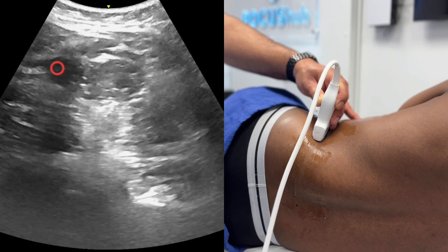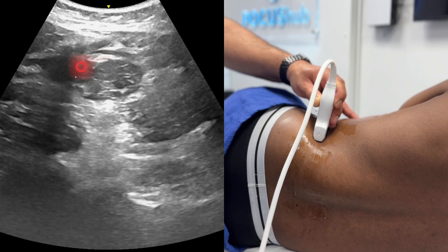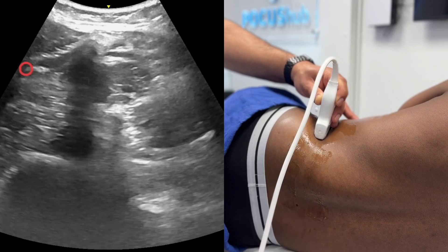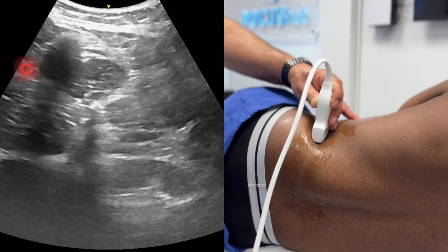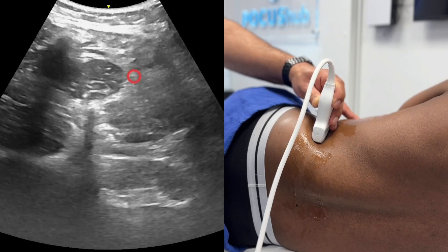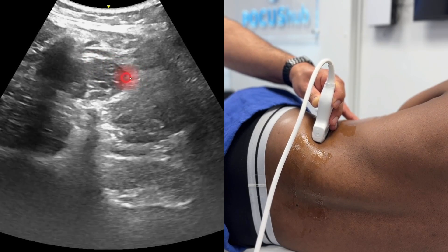Then there are two other approaches being described. The lateral quadratus lumborum block injects at the lateral surface — that's kind of a continuation from what would have been a TAP block. And right at the posterior surface, there's the posterior quadratus lumborum block, where you inject over the posterior aspect of the muscle.